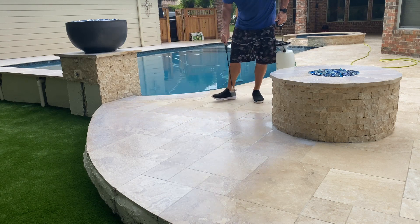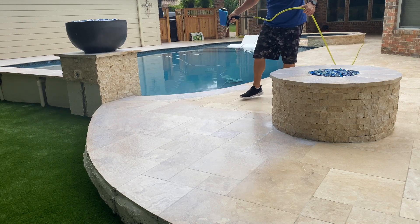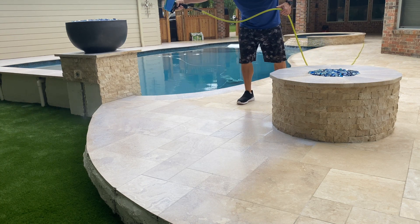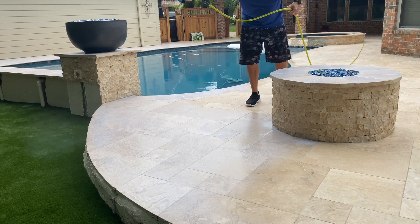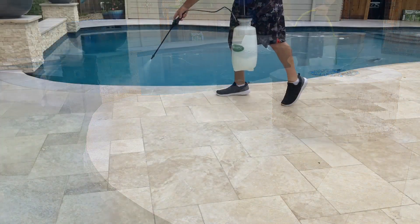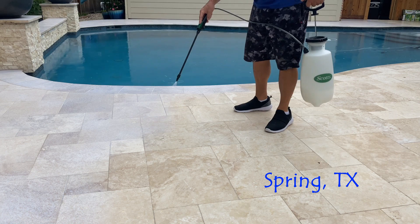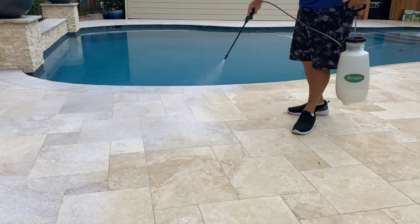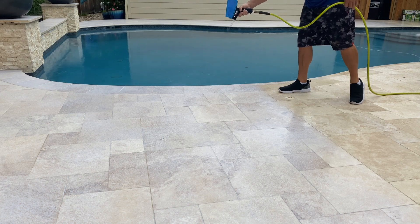Those two ways are: we either apply a sealer or we apply this coating. We're not opposed to sealer — we're the largest paver sealer in the country — however, when we're providing a non-slip profile application, we usually don't use a sealer.